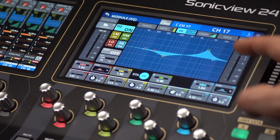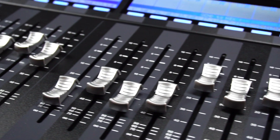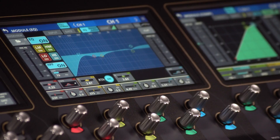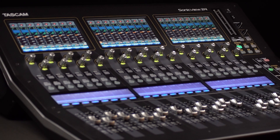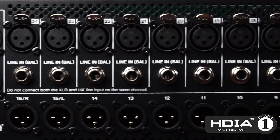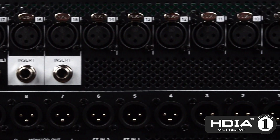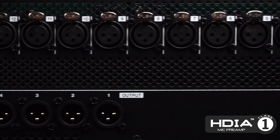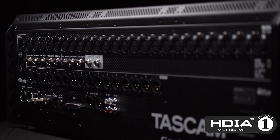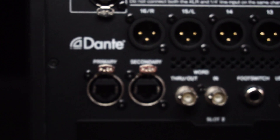The 96K 54-bit float FPGA mixing engine achieves high-quality sound with ultra-low latency. The Sonic View 16 XP features 16 top-of-the-line HDIA preamps, while the Sonic View 24 XP boasts 24 HDIA preamps, which support up to 32 decibels of input signal.